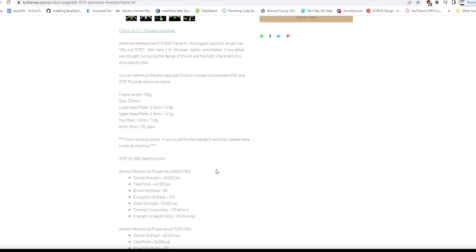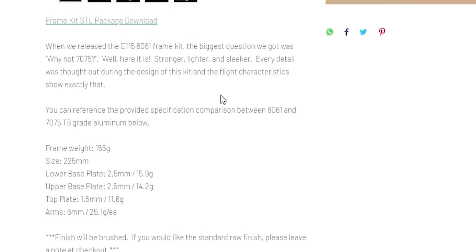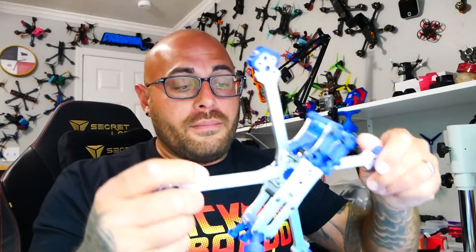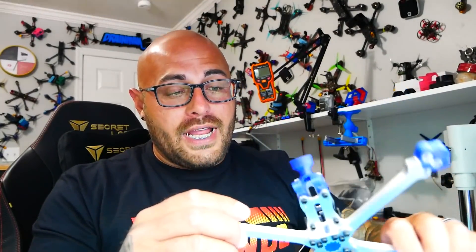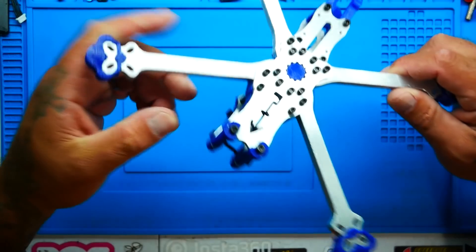On his website you'll see this frame is called the AT6 — a 7075 aluminum freestyle frame. It's $85, nothing crazy, but I just had to have it and try it. He specifies: 'When we released the 6061, the biggest question we got was why not 7075? So here it is — stronger, lighter, and sleeker.' This frame is not heavy, it does feel strong, and it looks cool. I'm curious: do you guys think this frame is going to hold up in crashes, or is it going to be even less durable than the titanium that folded on my very first crash?